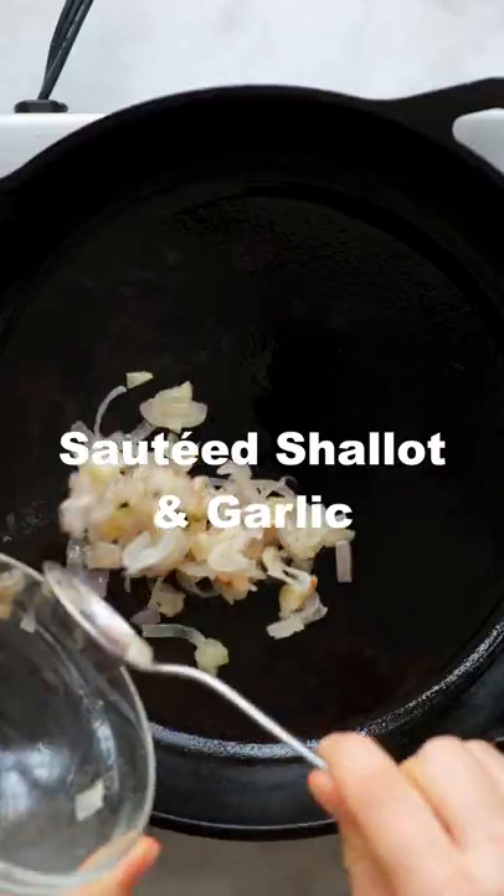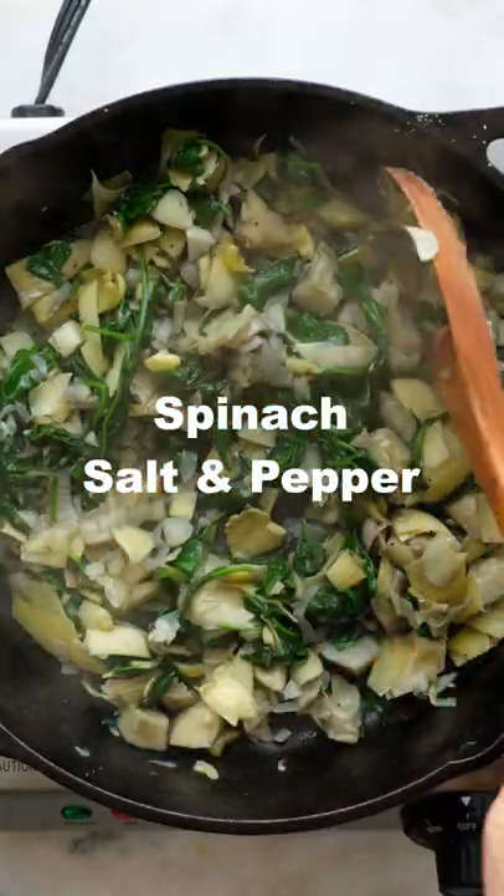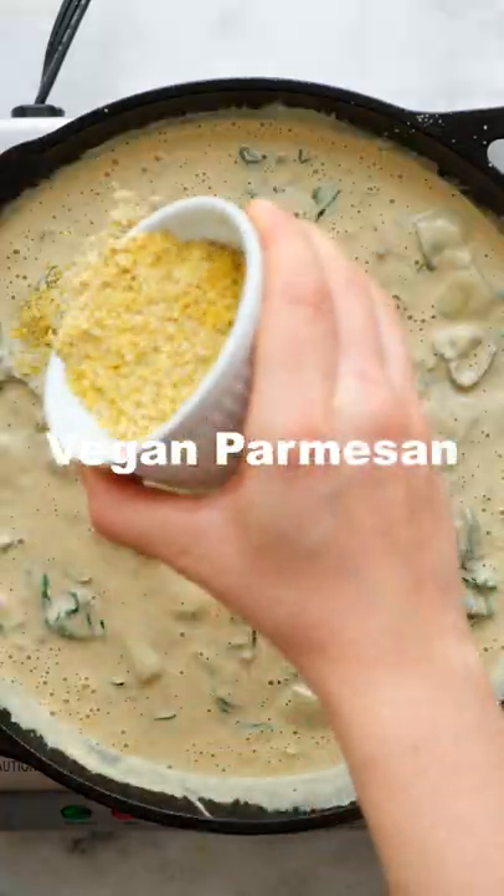Next, in a large skillet, saute together some more shallot and garlic, chopped artichoke hearts, chopped spinach, and a little more salt and pepper until everything is nice and browned. Pour in your sauce and mix until everything is combined, then top with some vegan parmesan,